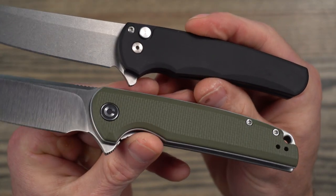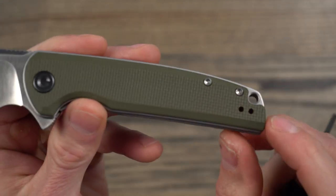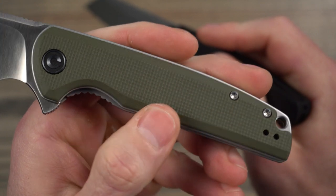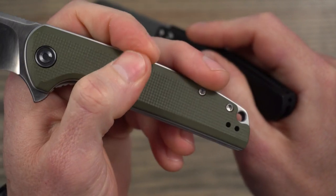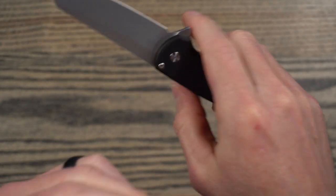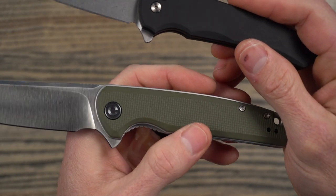Looking at the handles, they're obviously very different. The Civivi has G10 with a milled texture, chamfering around the edges, and it's shadow-boxed onto the liners with a little bit of skeletonization on one side. I like this material and the texture they put on it — it may be peel ply or machined in, I'm not sure. The aluminum handles on the ProTech are not my favorite. I do like the little scallops, but I'm just not a huge fan of aluminum handles in general. I hope ProTech comes out with additional handle options or more titanium variants at a lower price point. Handle material-wise, I like the Civivi better.